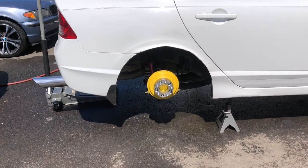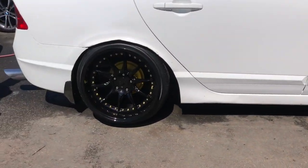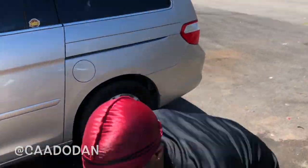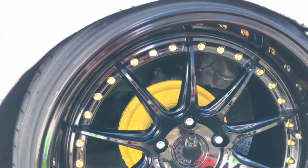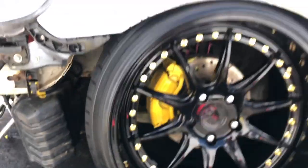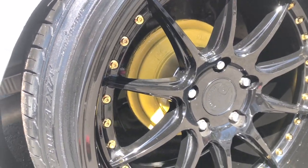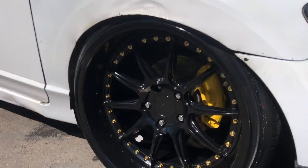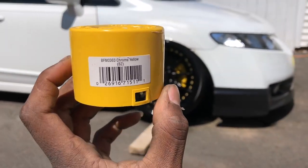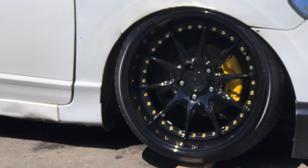It looks so much sexier. I'm gonna slap the wheel on and show you guys the final product. Way better than it did before. The car's all done, the calipers look great, and the drums look totally perfect. This is the color I used — for anybody that needs it, I picked it up at Pep Boys. That's the paint code for it, and that's how it looks — literally perfect.